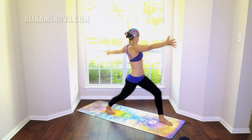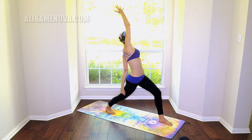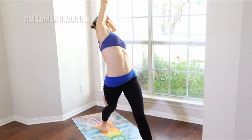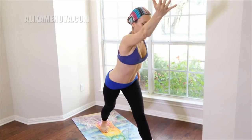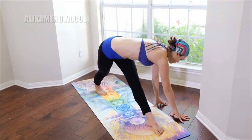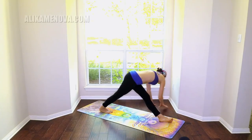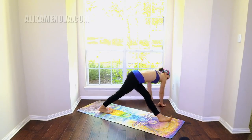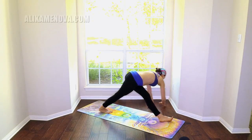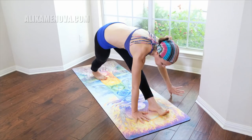Open the arms out — twist and reach back. Straightening the lead knee, reaching further back. Coming out of this — lower down and bring your hands on the outside of the left foot, feeling this stretch. You can drop onto the outer edge of the foot, flex it, and bring it further out. Coming back to the mat.